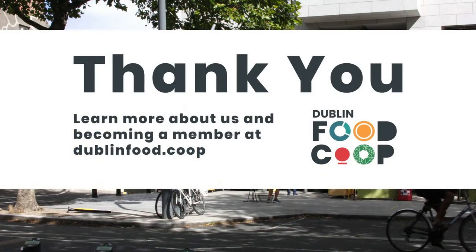That's our tutorial. Thank you so much for watching and we hope you really enjoyed it. We hope you have a great time at Dublin Maker Festival. Make sure to come visit us in the co-op in Kilmainham, or check us out on social media or at our website, DublinFood.coop.